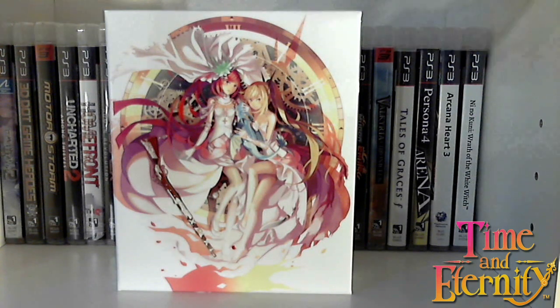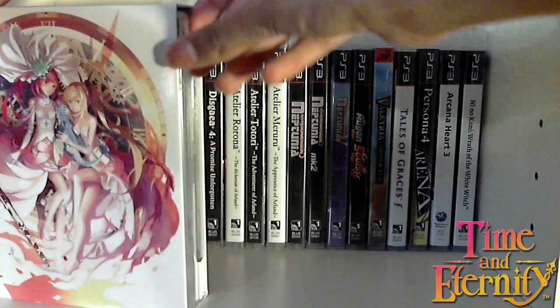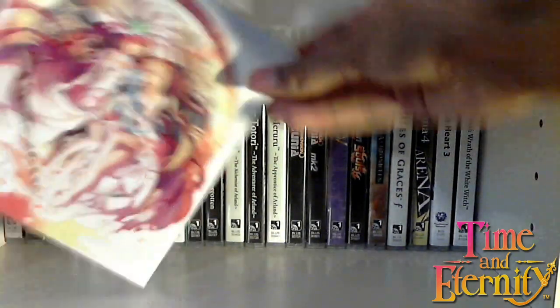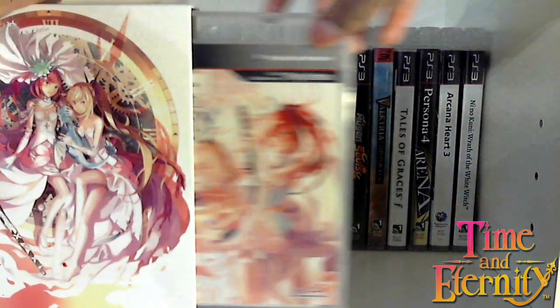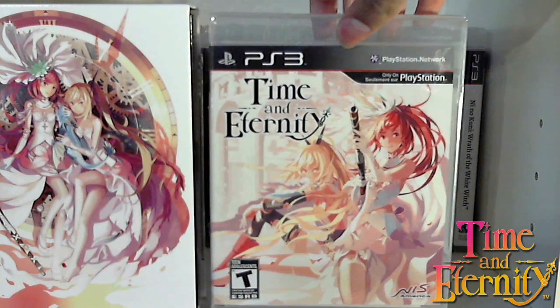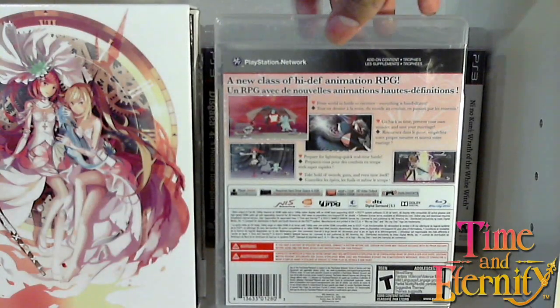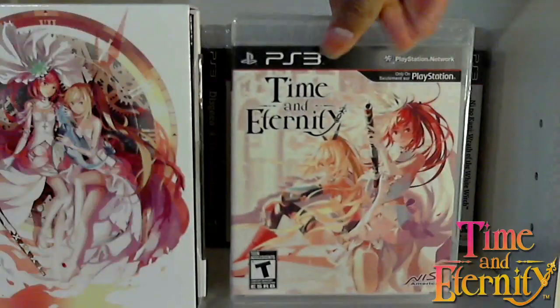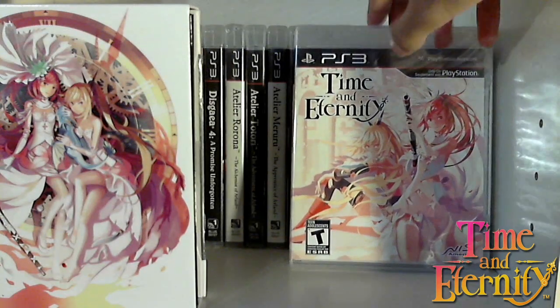As you can see, I went ahead and quickly took the shrink wrap off. I'm going to pull out the first obvious item here, and that is, of course, the game. So there you have Time and Eternity PS3 game — a very different kind of RPG. Really nice artwork. So we put that out to the side.